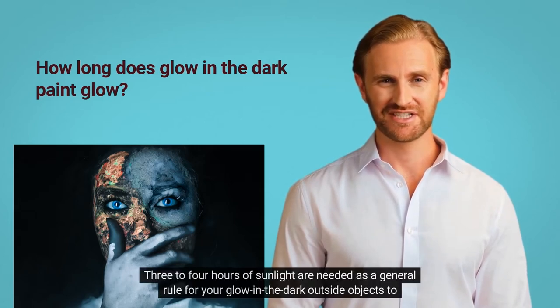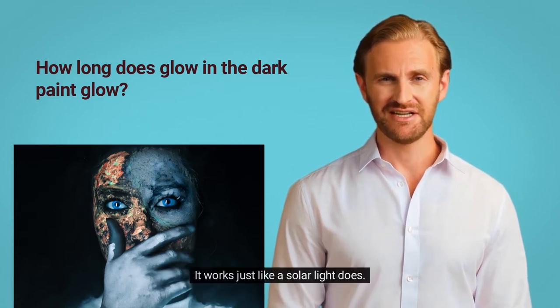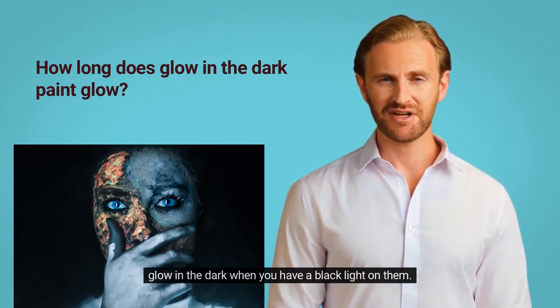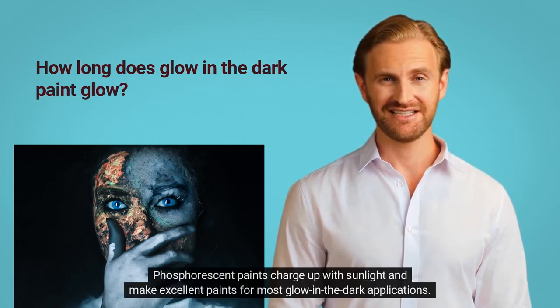Three to four hours of sunlight are needed as a general rule for your glow in the dark outside objects to light up at night. It works just like a solar light does. There are two main types of glow in the dark paints: fluorescent and phosphorescent. Both will light up in the dark, but the difference between the two is that fluorescent paints will only glow in the dark when you have a black light on them. Phosphorescent paints charge up with sunlight and make excellent paints for most glow-in-the-dark applications.